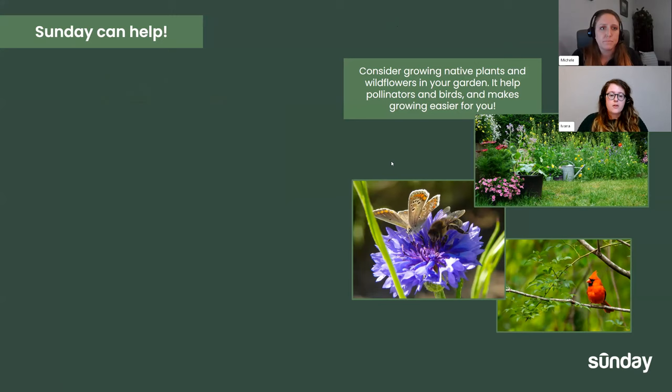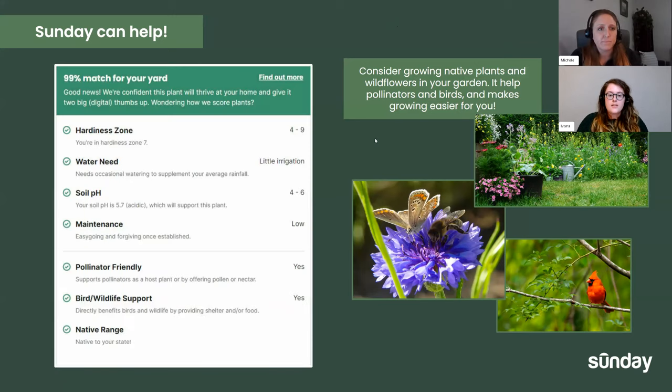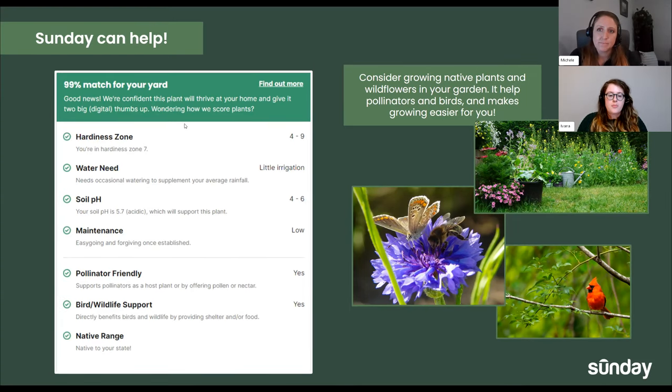With Sunday, you have something called a Sunday score — a score we've put together for everybody in every location in the U.S. that shows you what plants match your region. We've taken a lot of the guesswork out. It'll show you if that plant is hardy for your zone's temperatures, the watering needs, and the pH — you don't want to grow a Texas sage in acidic soils, for instance, because they do a lot better in alkaline soil.